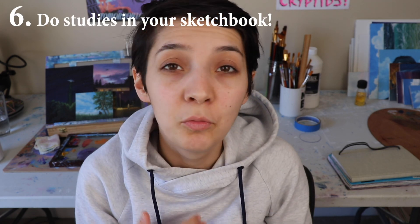Number six — I think this one's great and I love doing this. Do studies. Do you have any artists that you really love and want to be like? Try recreating some of their artworks in your sketchbook. There's so much you can learn by doing studies. I know sometimes this makes people uncomfortable because they're worried about copying someone's work, but if you're just doing a study and you're not putting it out there as your original concept, it's totally fine. You can learn so much by recreating a piece by an artist you really like, and then take what you learn onto your own artwork. I love doing studies — highly recommend.